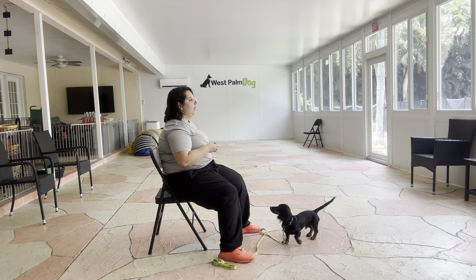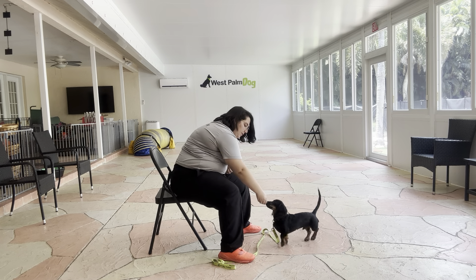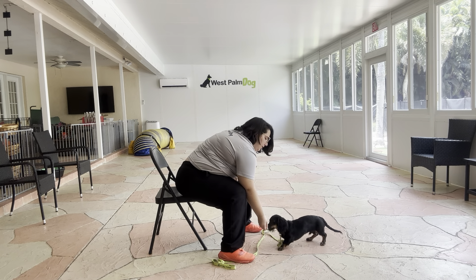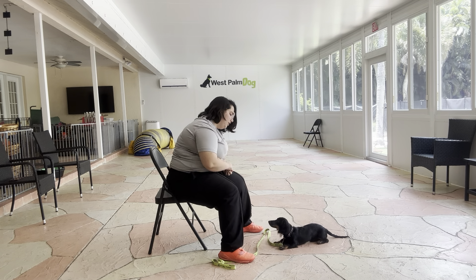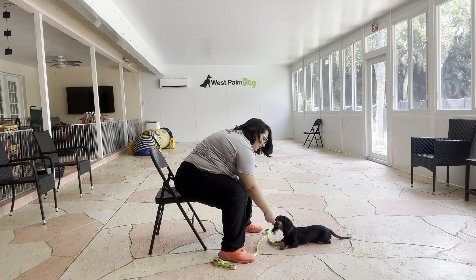I have some food here, and what I'm going to do — because we're working on getting the down on a verbal — is start just giving him the verbal cue, so I'm going to get his attention. Dexter, down. I'm going to give him a couple seconds and then lure him to the ground. You see I'm kind of pushing into his nose just to get him to lower his back feet, and I'm treating multiple times to reinforce that stage.